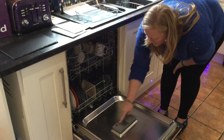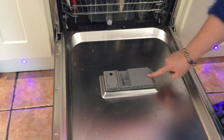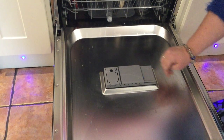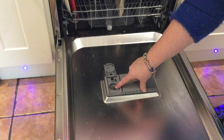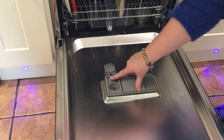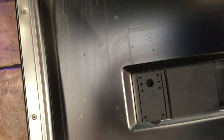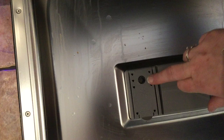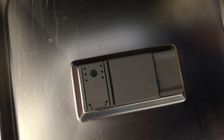The rinse aid and the detergent go in here. The detergent has a little sliding drawer — pop your tablet in there, close it together, and that's in. The rinse aid fills in there and you can change the amount of rinse aid used. There is a little viewing window that tells you when the rinse aid needs refilling: if the hole is dark it's full, if it's light it needs refilling.